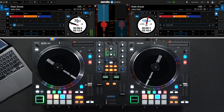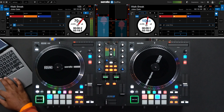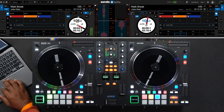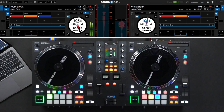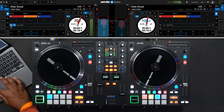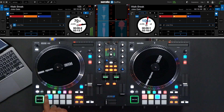Here on the Rane 1, there's a dedicated pad mode for my saved loops. Loops that are active will be blue. If I want to deactivate an active loop, I'll press the blue one to turn it off. If we want to turn it back on, simply press it and it'll turn back on and become blue again. I can also activate or deactivate manual loops in saved loop mode by pressing the pad with the corresponding loop.